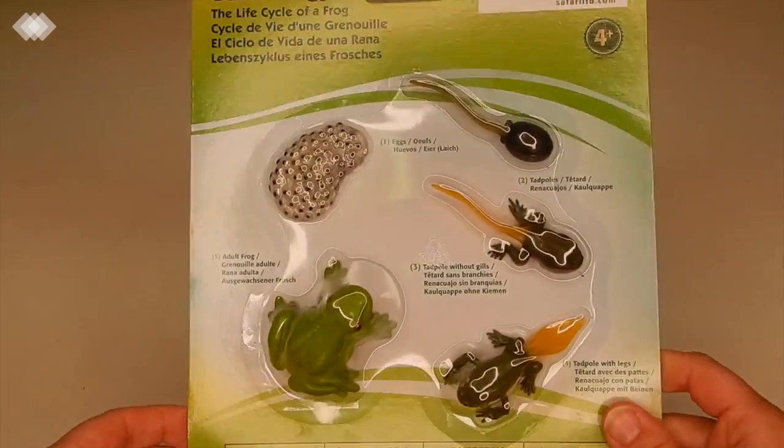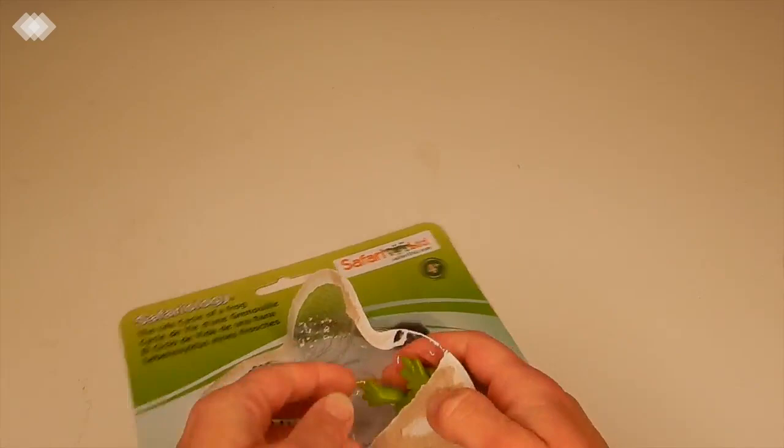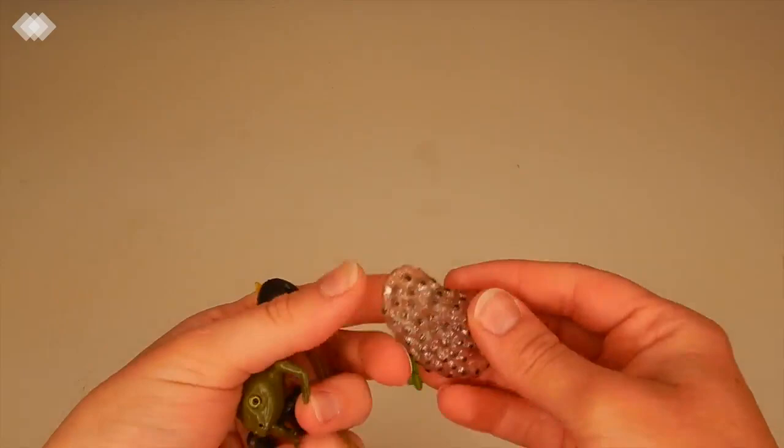Then we have a Safari Ltd frog life cycle set, and we love Safari Ltd resources. You can use them for so many different things — matching activities, ordering the life cycle, making sensory bins — and they're just really nicely made.